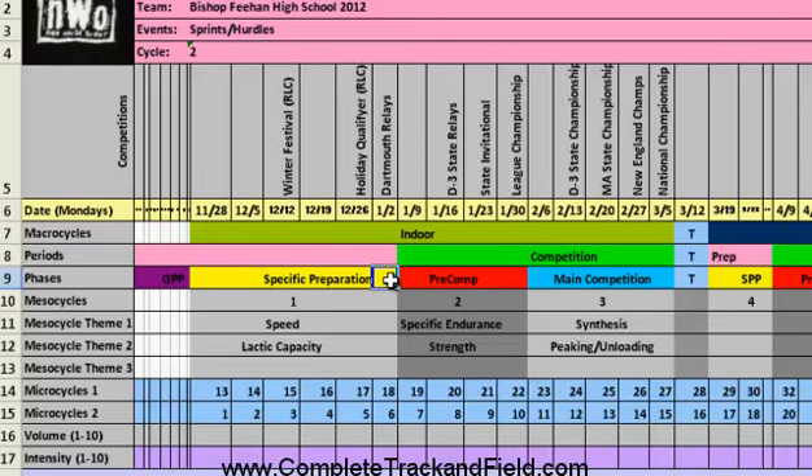Six weeks of specific prep going into the pre-competitive phase, then the main competitive phase. When we get outdoors, I'm not going to go back and start over at general prep — I'm going to do a quick three-week special prep and then boom, right back into it. Why? Because I have to write the program for my best group on the team. Kids who didn't do indoor may find it a little too specific when they come outdoors, but I've got to start somewhere. We'll come in right at special prep and have a good longer competitive phase.